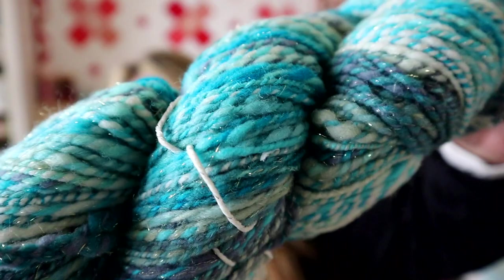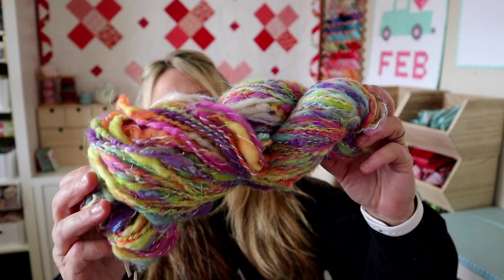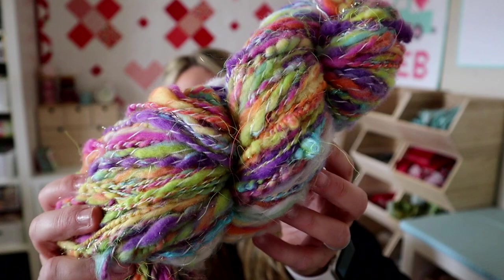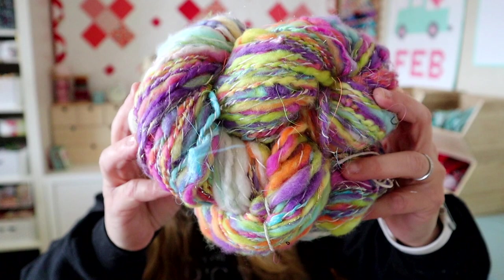I'm not actually sure what this one is — it's kind of a hot mess. It's definitely one of my earlier spins, kind of crazy. I plied it with a mercerized cotton to try and hold it together, but I remember it was kind of falling apart when I was doing it. This is another one I'm keeping to track my progress, because I'm not even sure it would be wise to knit it into something — I'd be worried it might come apart in the knit.